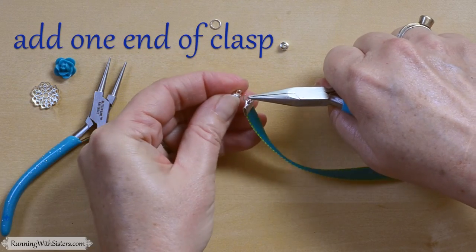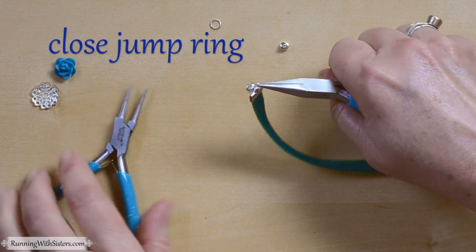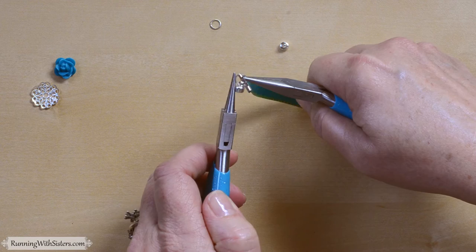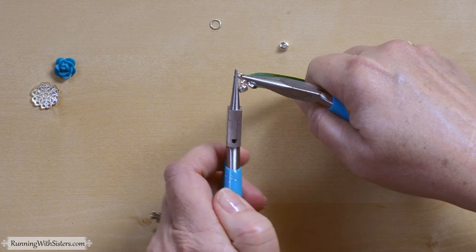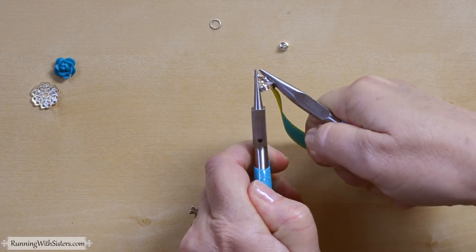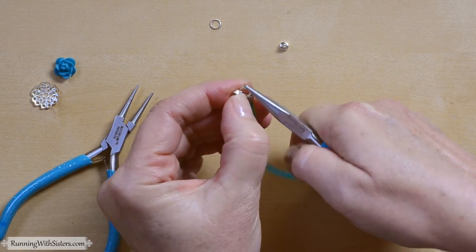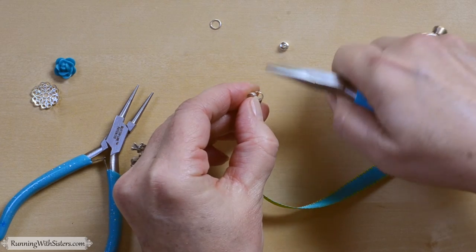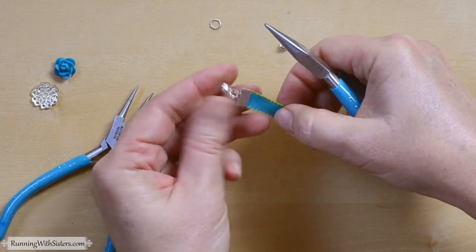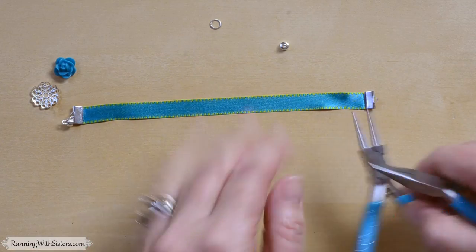I can put one end of the clasp on there and then close the jump ring the same way — pushing it back together so it's nicely closed. You can put a little drop of glue on the opening in your jump ring to secure it a little bit more, but I'm going to skip that for now so I can show you putting on the other side of the clasp.